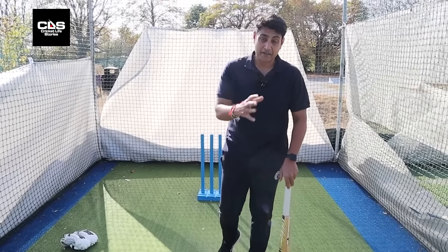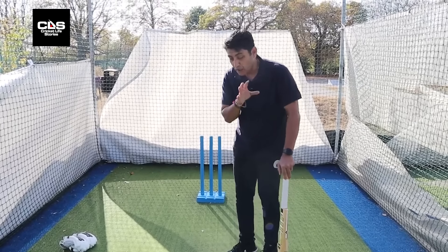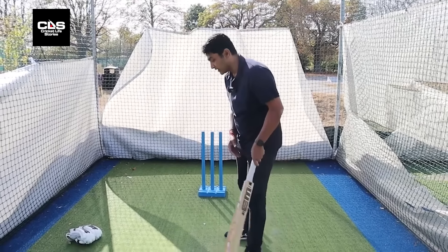The last, and again very very important thing to play spin: you can't play spin from the crease. You can't have a small stride forward or try to play from the crease.